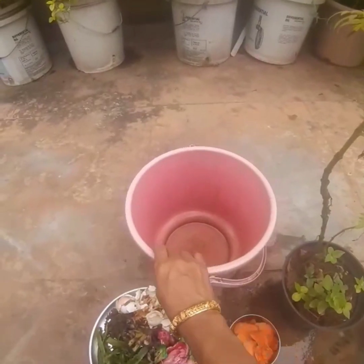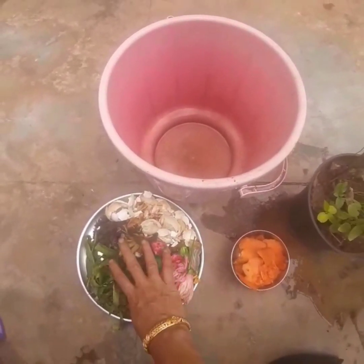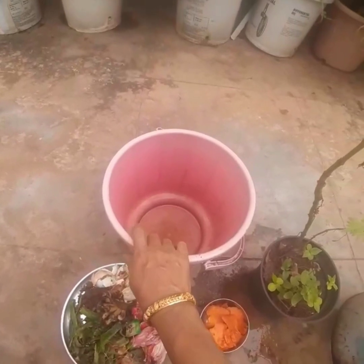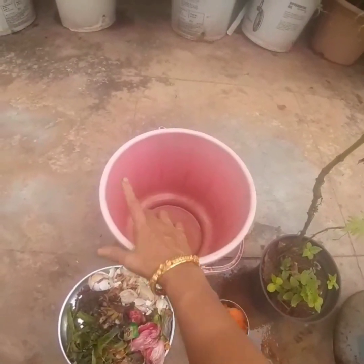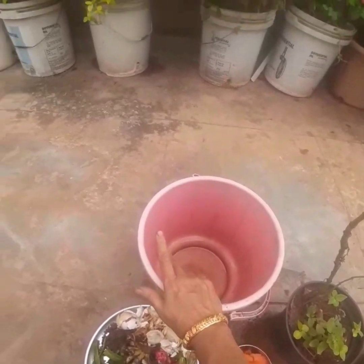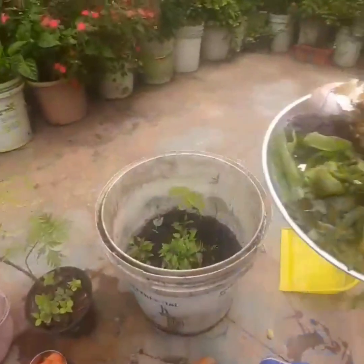This is a small bucket in which I store all my kitchen waste. Once every four to five days it gets filled up, and then it comes to my garden. I'll show you how I am doing this.